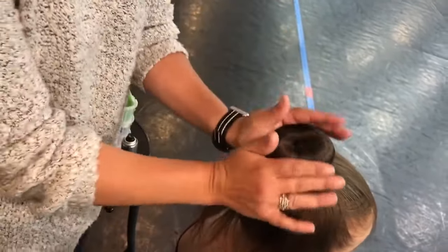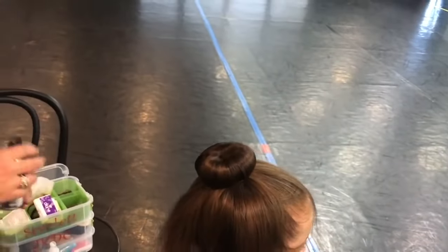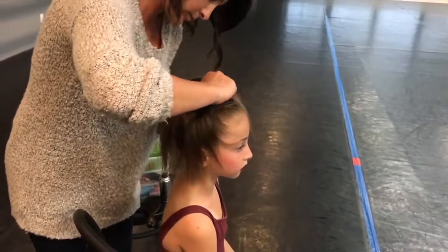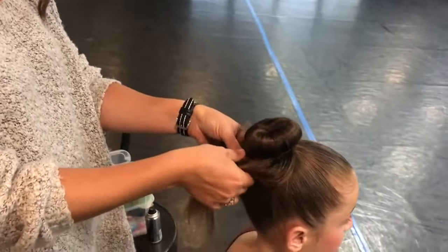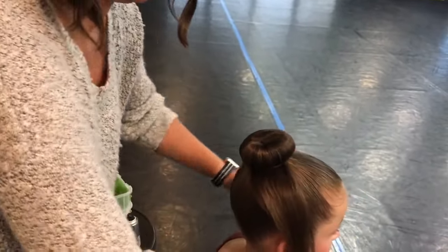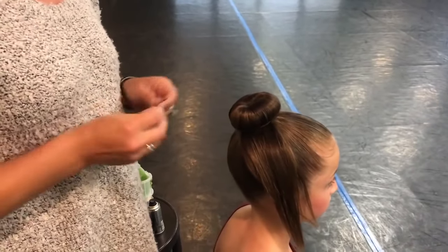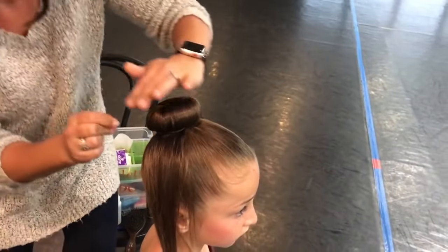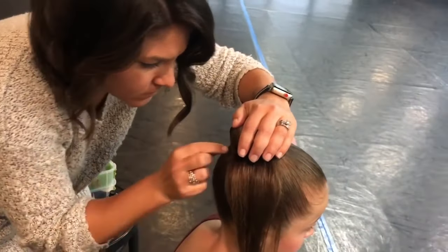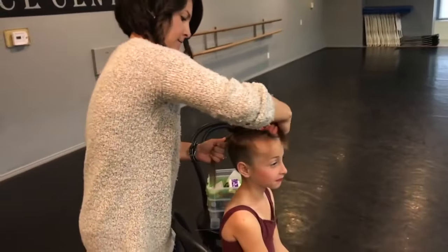A little more spray or water is always helpful. Then you're going to take all that extra hair around the outside of the donut and make little sections. If the dancer has thick or long hair you can make more sections; if they have thin hair, one or two sections is fine. Kristen's got the bobby pin — that's the closed pin — and she's pressing it in around the base of the donut. The donut is spongy so the pins can go right through, and that's going to help secure it.